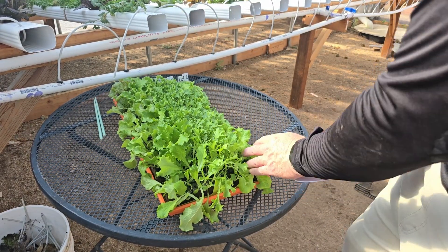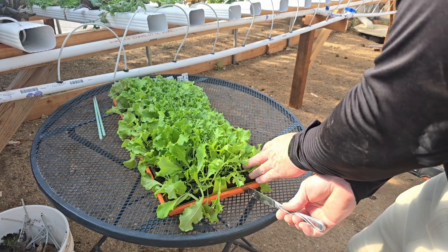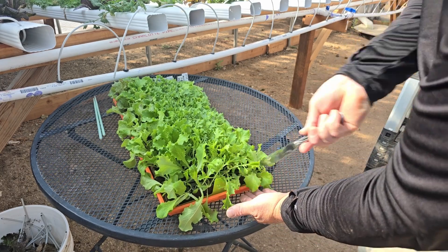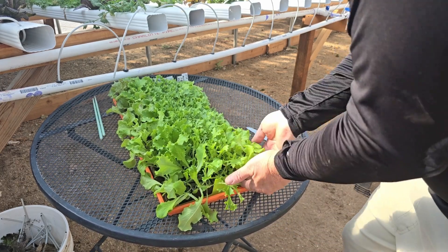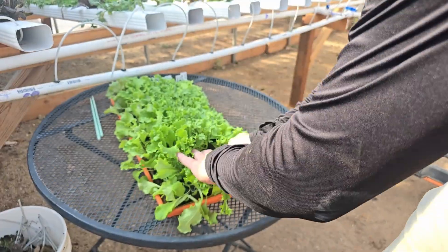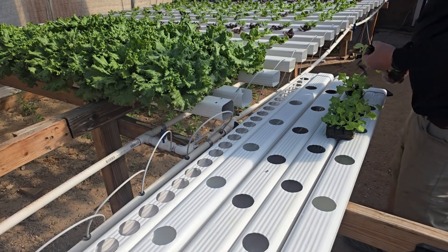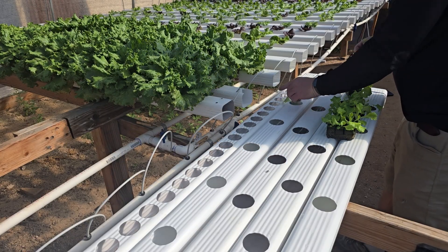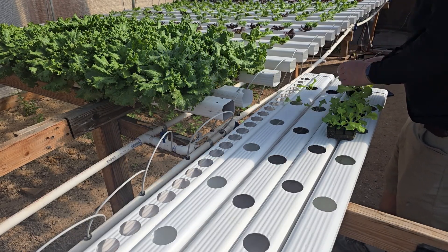The sheets of Oasis Cubing are grooved, but I find using a butter knife to help separate them makes it so the cubes are all the same size. I break the cubes apart into their individual squares — each one is about one inch square — and simply drop them into each hole of the gutter.